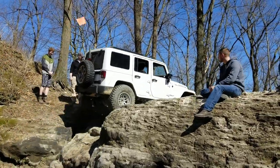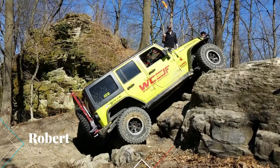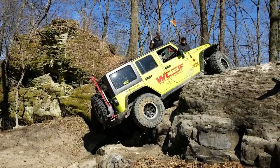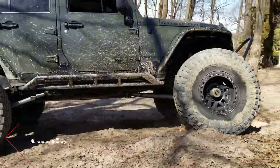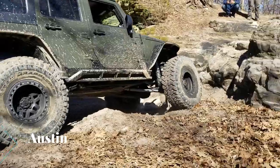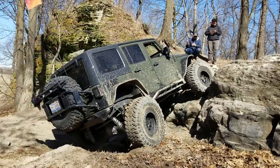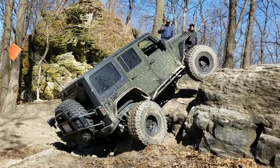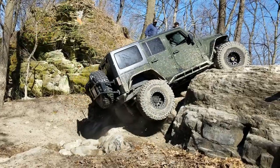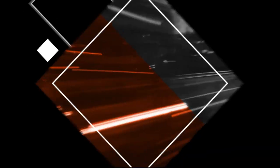Good boy, Bob. Good job. Keep coming, driver, driver. Yeah, there you go. Good job, Austin. Good job, Austin. Thank you.